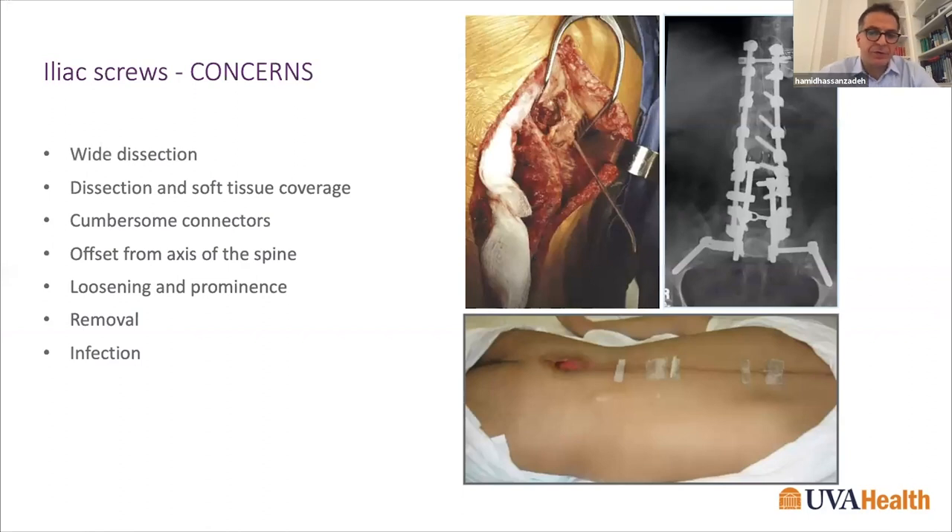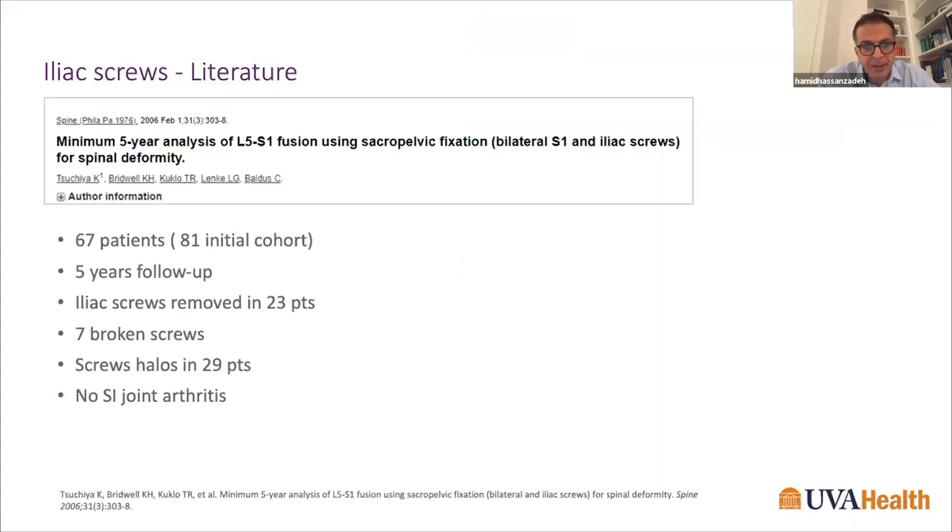The problem with iliac screws is that they require a lot more soft tissue dissection to access the starting point, and sometimes you have to remove a piece of bone to decrease prominence. They tend to be more prominent with somewhat less solid fixation than S2AI screws. They are also offset from the axis of the spine and the remaining instrumentation, requiring connectors that can be another point of weakness, with higher rates of lucency, removal, and infection.